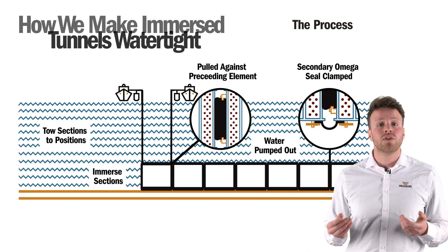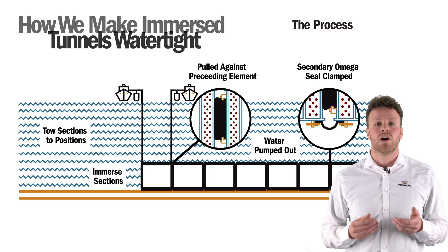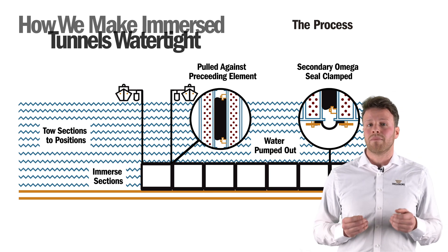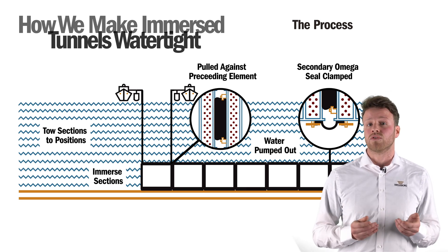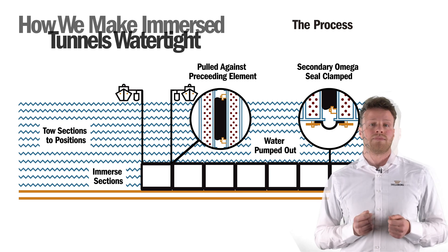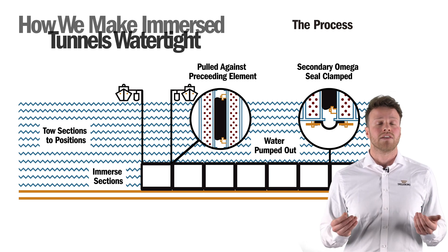This process is crucial because it is extremely difficult to access the gasket once the tunnel is in use, and it is difficult to know what the challenges of the environment will be. Clamping components are essential for making sure tunnels last for over 100 years. It is critical that we do not cut corners during construction, as this could prove more costly in the long term. In general, the bulkheads are removed after approval of the pressure tests between the GINA seal and the Omega gasket.